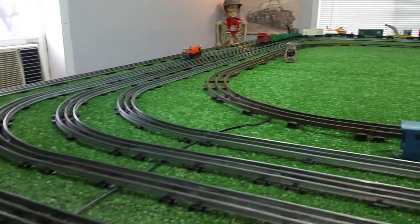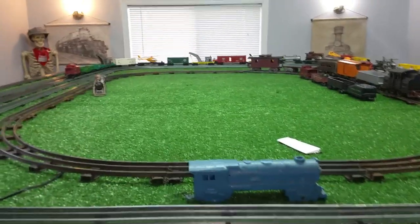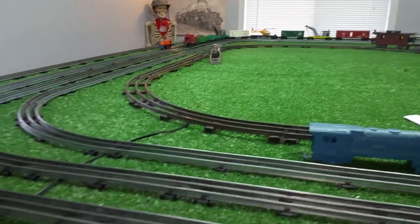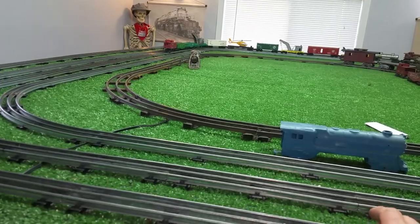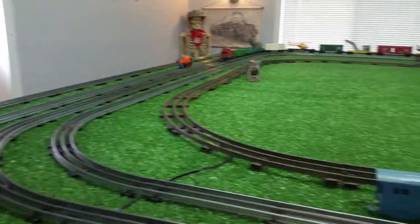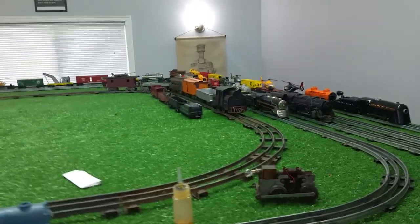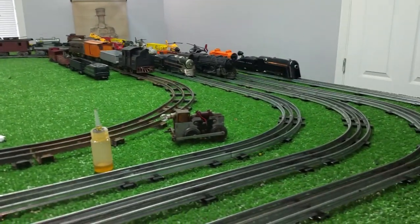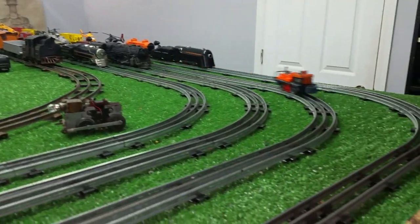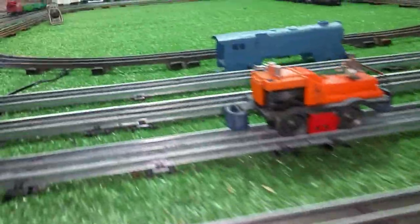No problems with this at all. It runs nice. It's more than respectable. That's about 40% power. Running well. It looks alright. It is intact. It's complete, except for the two missing men on the shell itself. But I'm happy with it. It was definitely worth the $10.